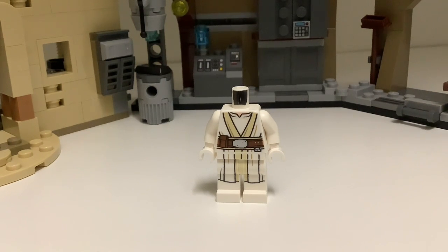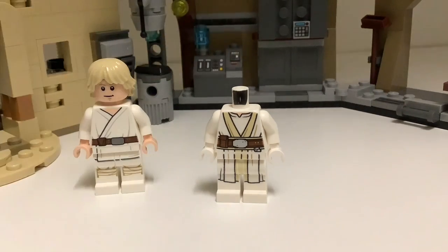However, the Last Jedi Luke figure is actually pretty expensive — it goes for about $18 on Bricklink. And if you're wanting to build multiples of these figures, you probably don't want to spend that much. So a cheaper solution is Farm Boy Luke from A New Hope. He's a much more common figure — most of you probably have him, but if you don't, it'll cost about $4 on Bricklink. It doesn't look as accurate, but it's a reasonable substitute.